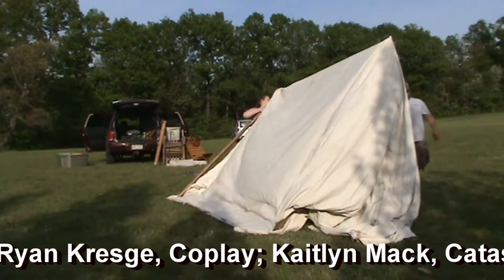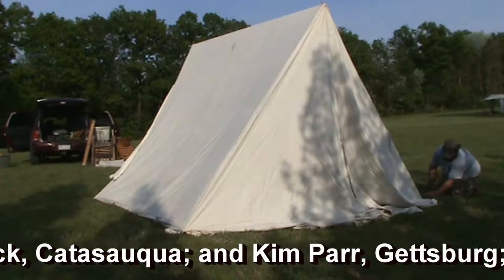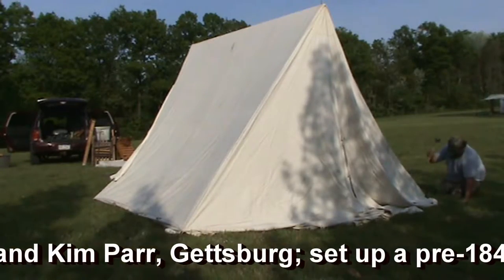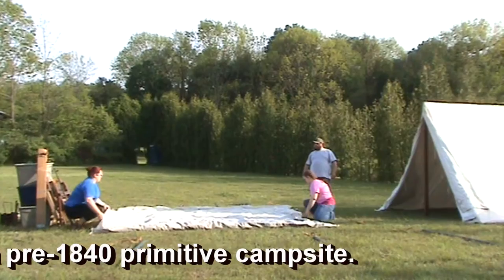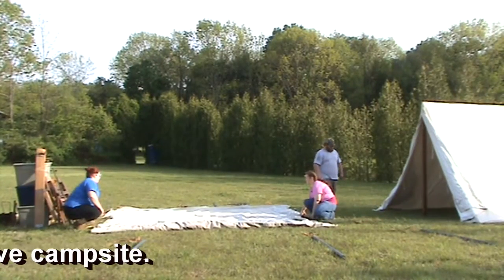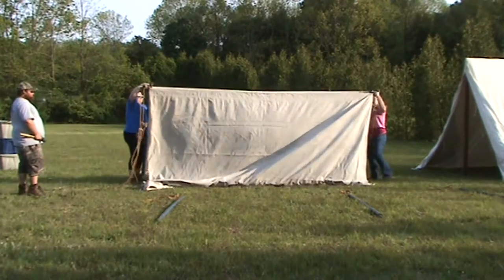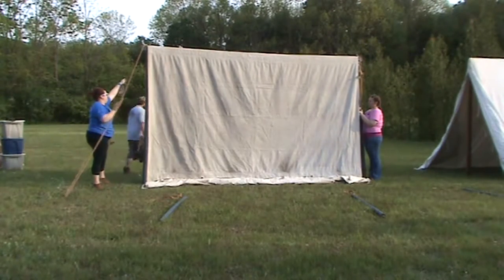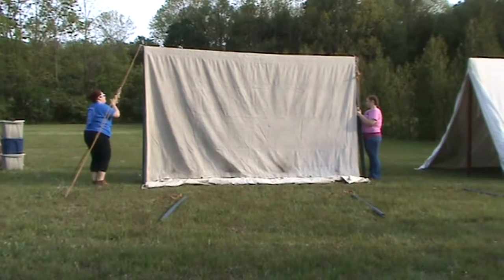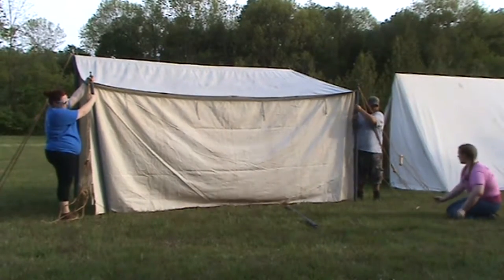Hold up, babe. Hold up. I know. You're glad I can grab more sticks on that side. Yeah. Straight back, right there, coming a little bit.